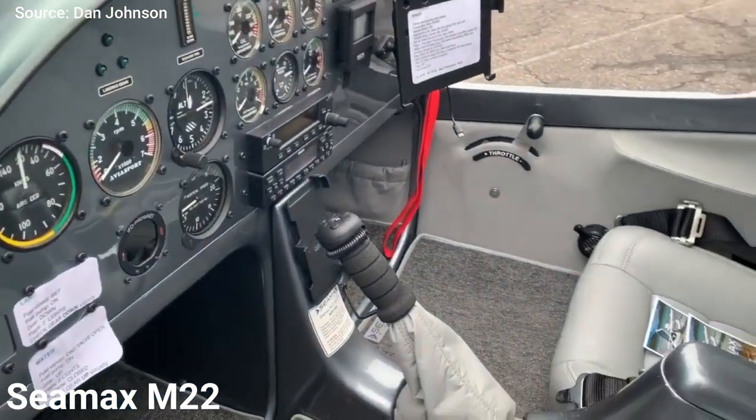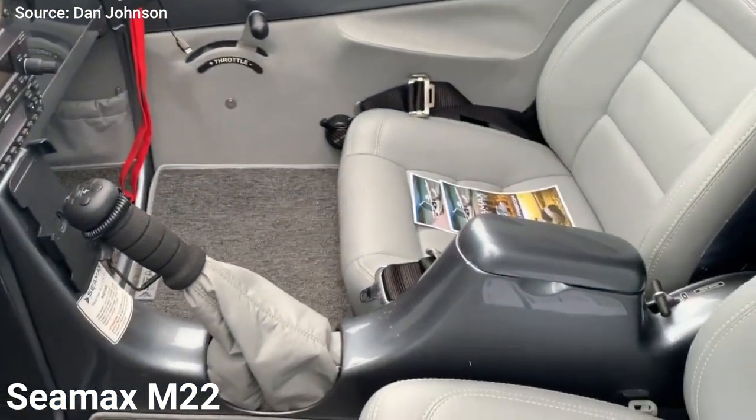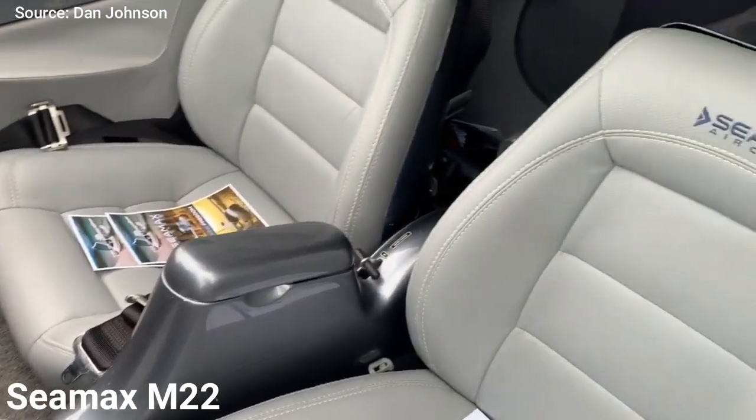They sell at $148k, $162k, and $168k, respectively.